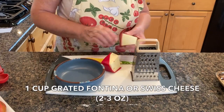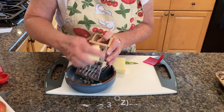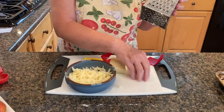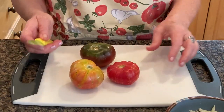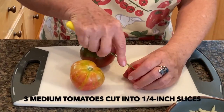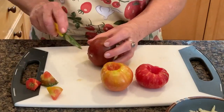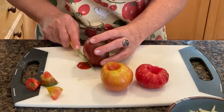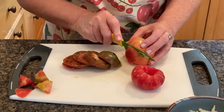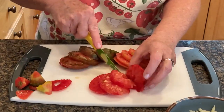Grate one cup of either fontina cheese or swiss cheese. Next, select three tomatoes that are approximately the same diameter as your pastry rounds. Cut each tomato into four slices about a quarter of an inch thick. And with all the beautiful tomatoes in the summer, have fun with this — get colorful!